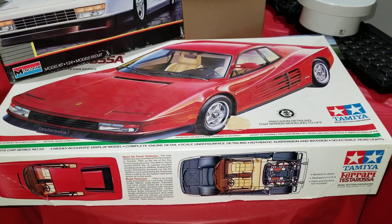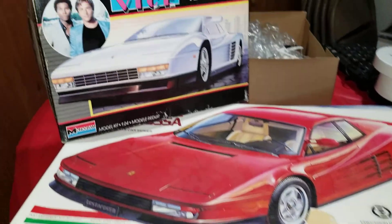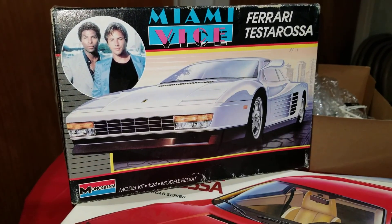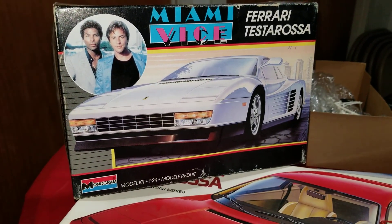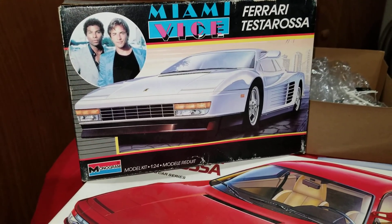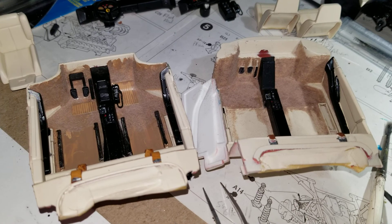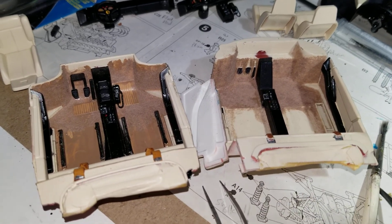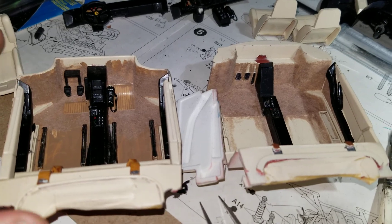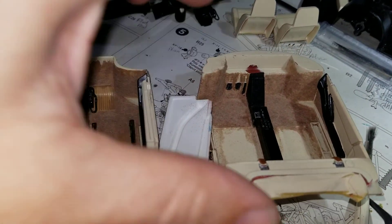We are back with the latest part of the Tamiya vs. Monogram Miami Vice Ferrari Testarossa comparison. We'll be looking at the completed interiors, or just about complete. Before final assembly, just thought I'd point out some of the differences between the two interiors.